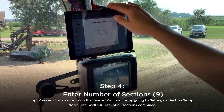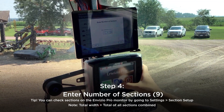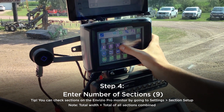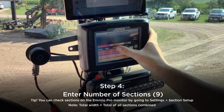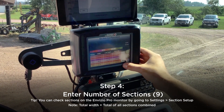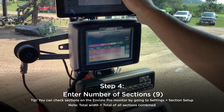After counting in the back, we noticed there were nine sections total. Another way to double check that is go to settings on the Invisio Pro and go to section setup. These are all your different sections, and there's the width in inches — so there's our nine sections.